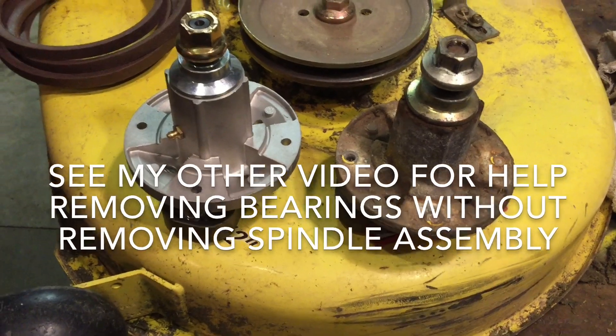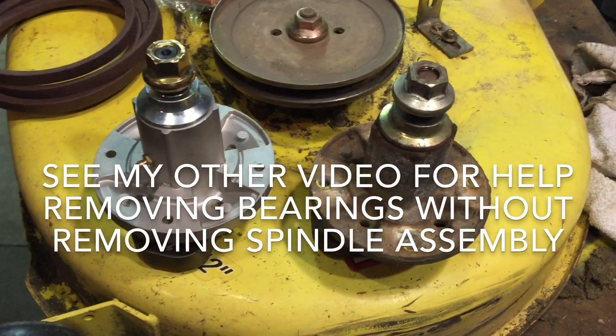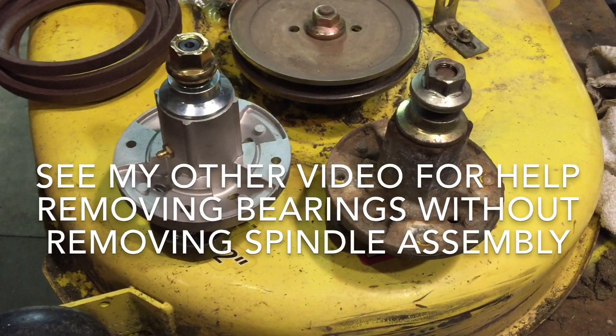Otherwise, I would leave those spindles alone and just take your upper nut off and knock your spindle out.